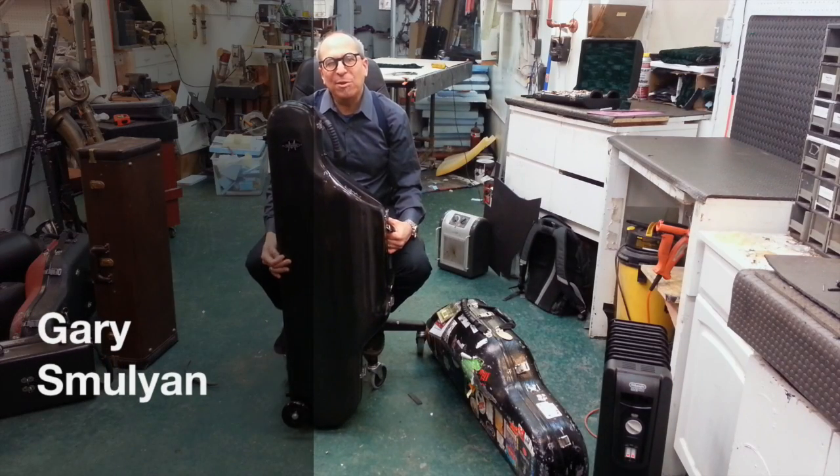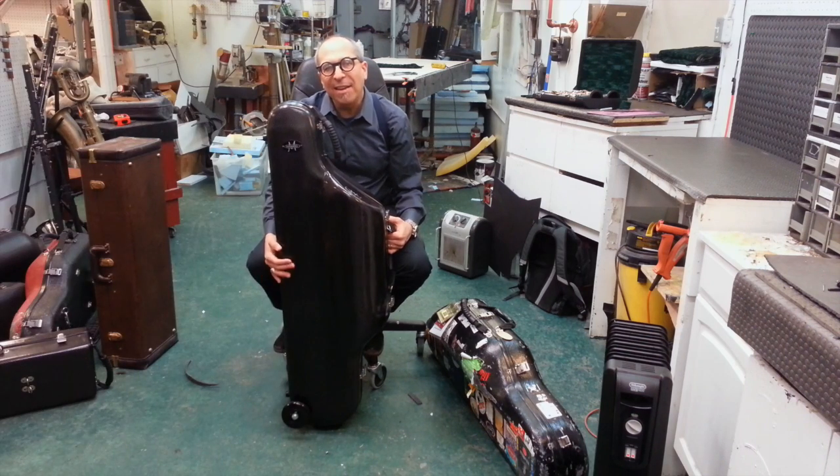Hi, I'm Gary Smellian at the studio of Mike Manning, 35th Street and 9th Avenue in New York City. And I'm holding in my hand his newest addition to his line of cases, which is a carbon fiber baritone saxophone case.